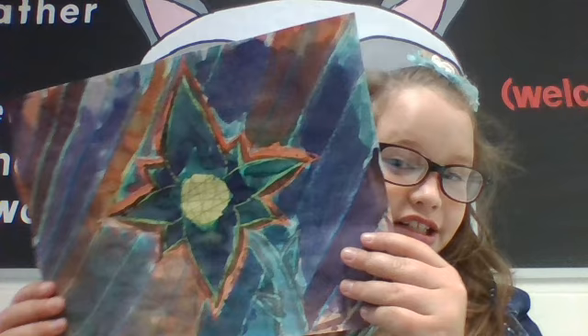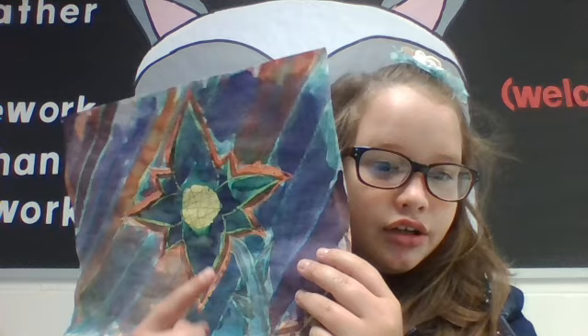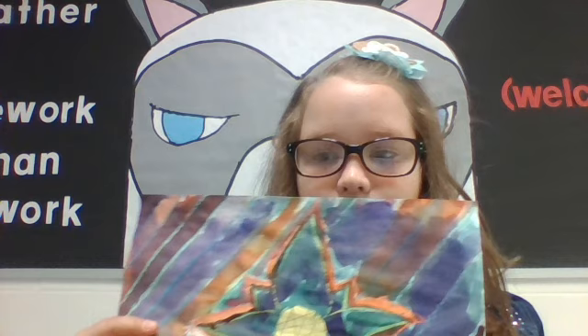Hi, my name is Emma Elliott and this is my Walter Anderson painting. I made it by watercolors, pencils, and colors to outline the lines.